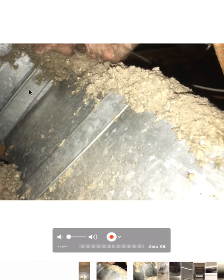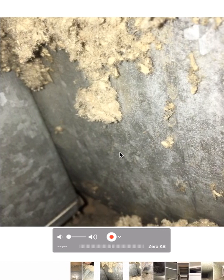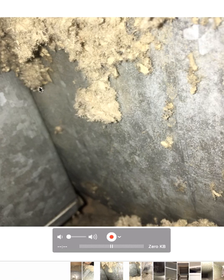This is a metal seam. These need to be sealed up, so we want to get pictures of that. I'm going to show you a picture that will show you how much air and moisture actually does leak out of here.